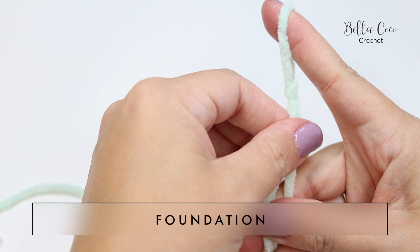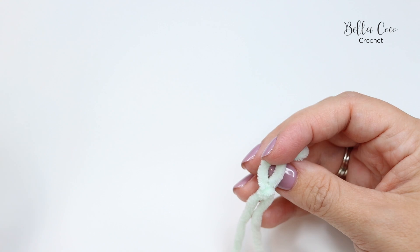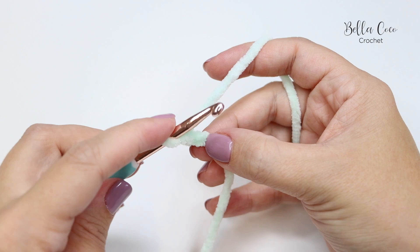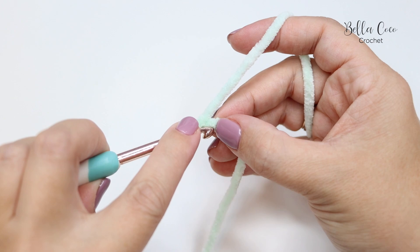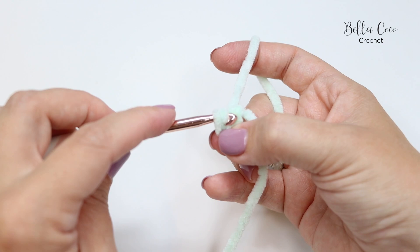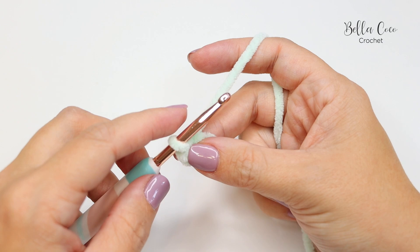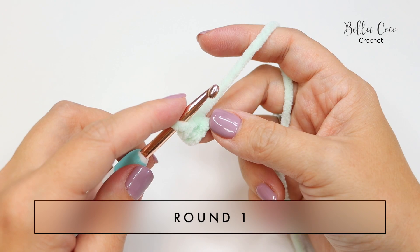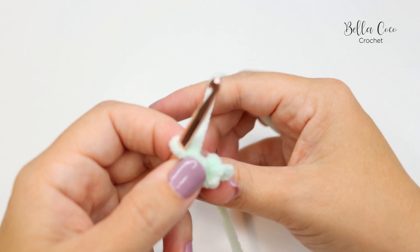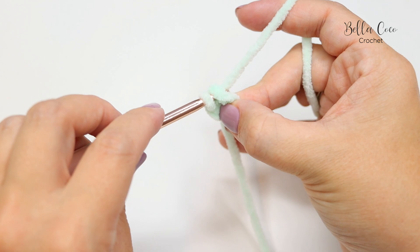For the stem, make a slip knot leaving a long tail end — this will be for sewing onto the strawberry. Then chain two — one and two — and join in that first stitch with a slip stitch. It can be a little bit slippy so just take your time. Again, if you're using a different yarn that isn't chenille, you can do a magic circle instead.